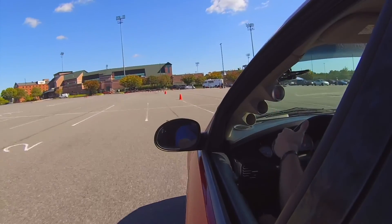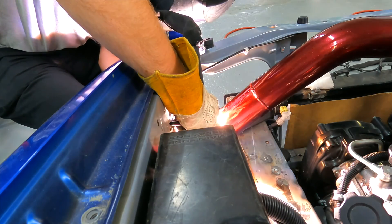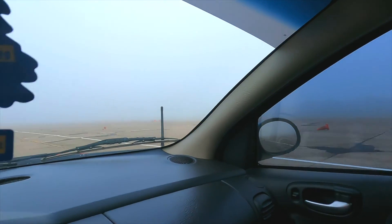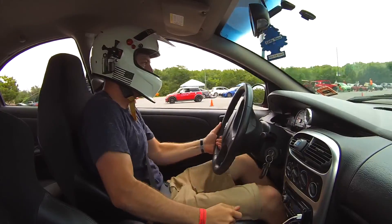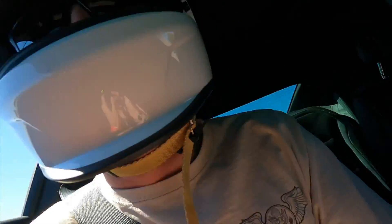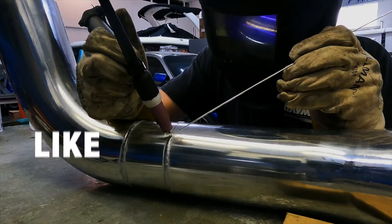My name is Zach Ellis and welcome to my journey. I don't know where I'm going or how I'm going to get there, but I'm going to be tearing stuff up every step of the way, along with a few friends of course. I'll be building, modifying, repairing, fabricating, and racing every chance I can. If you enjoy this content, don't forget to smash the subscribe button and enjoy the video.